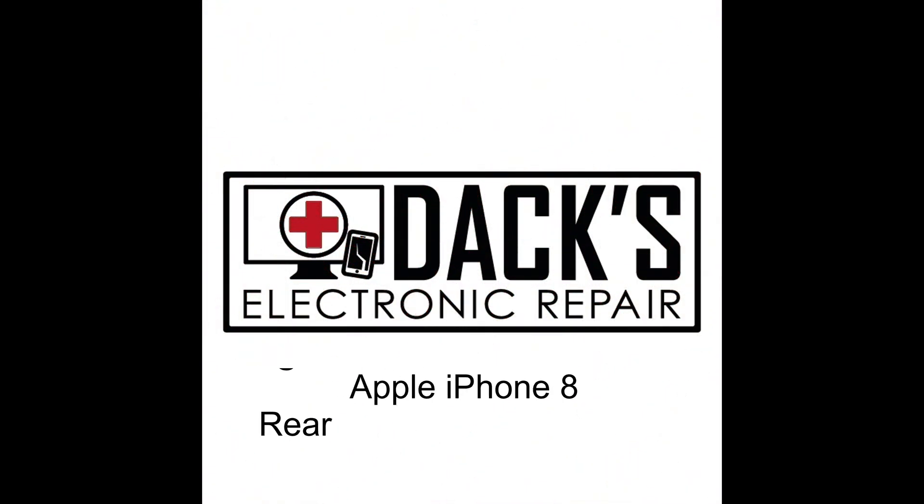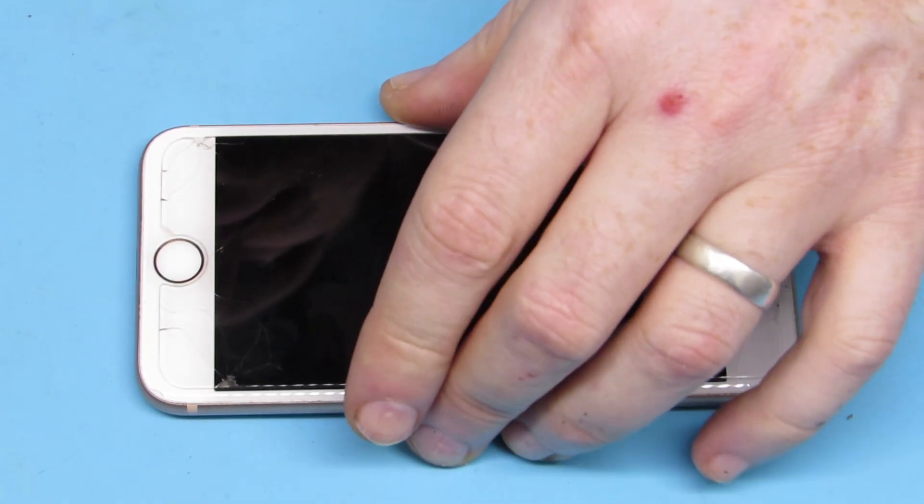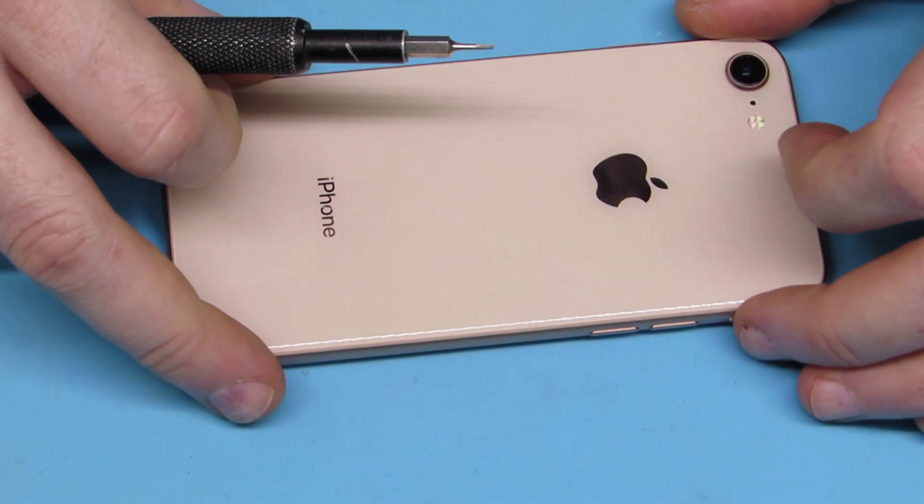Hello and welcome back to Dax Electronic Repair. Today we're going to be replacing an iPhone 8 rear camera. Here's our iPhone 8 — it's a nice pink, very beautiful.